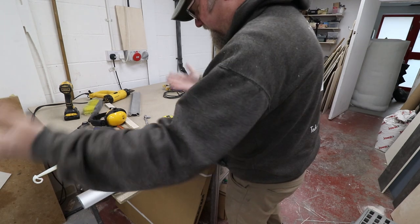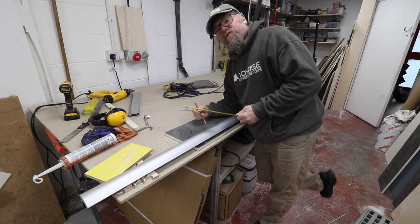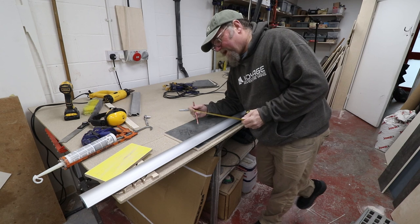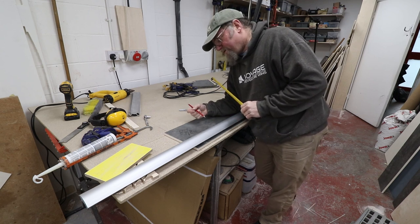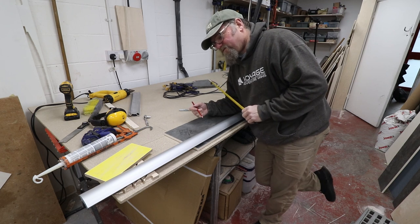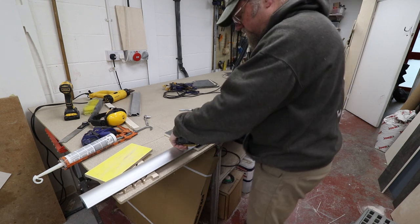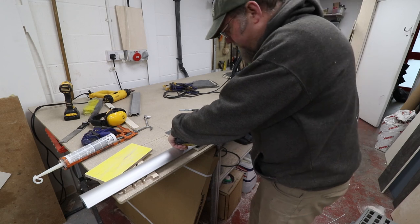To cut the aluminium we use a cheap Evolution saw from Screwfix - you do go through the blades quite quickly but for about 60 quid it's not worth buying anything else. The only thing you've got to do is mess around for five minutes just getting it set up square. I use a sharp pencil for this measurement because I want it to be fairly accurate.